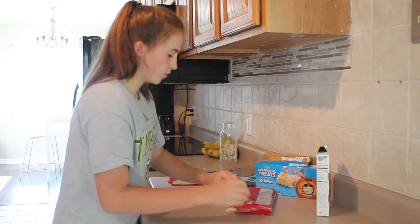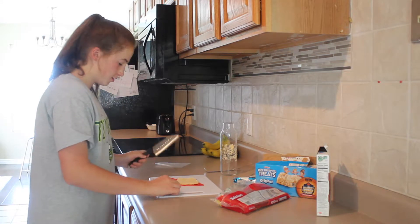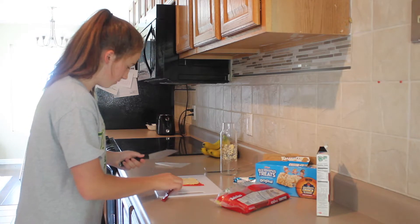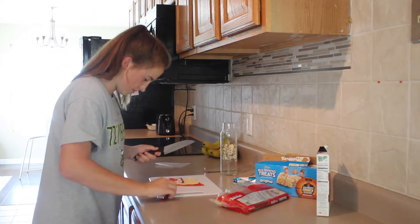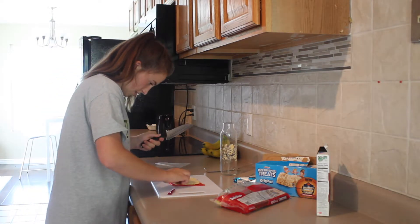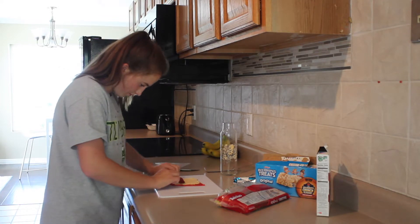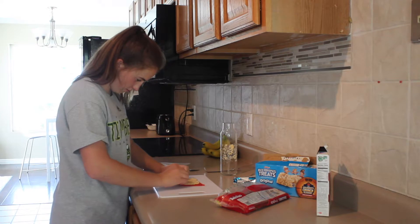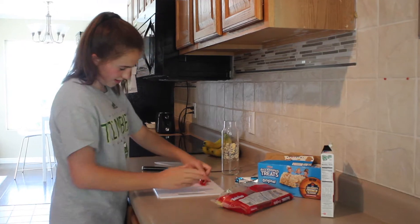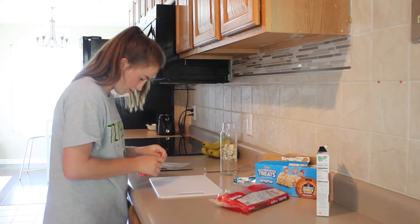Then we're going to take our Twizzlers — probably going to need one or two. We want to make it really thick so it looks like an actual sushi roll. So we're just going to measure that out and make sure we have the exact size. You can make these as big as you want, it doesn't matter. So we're just going to start rolling this, and then we're just going to strip off the edges.